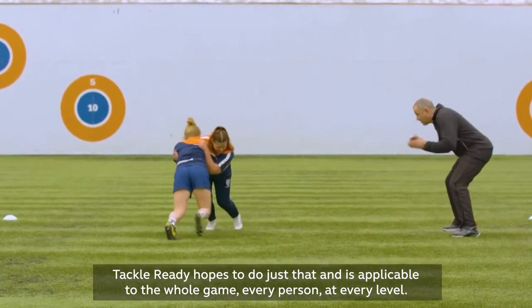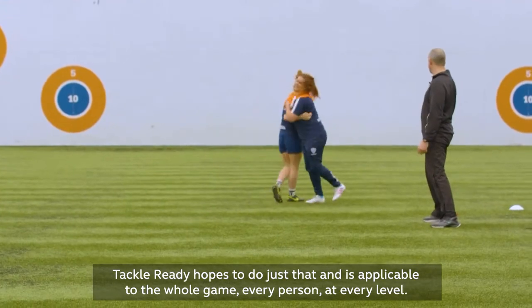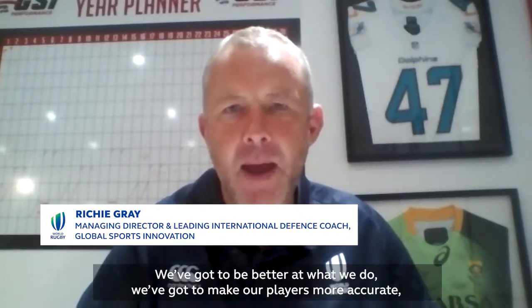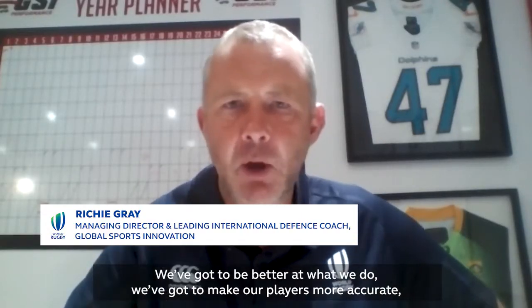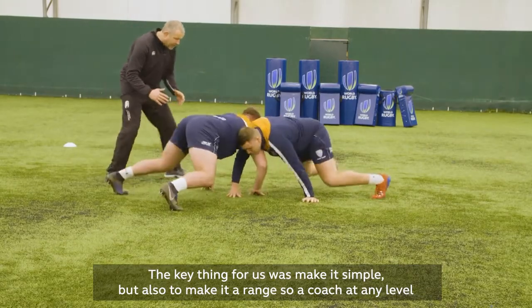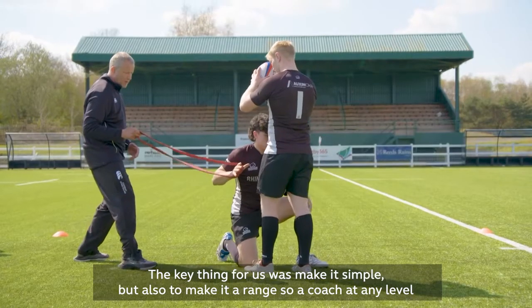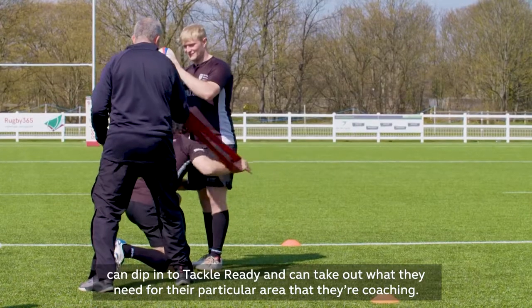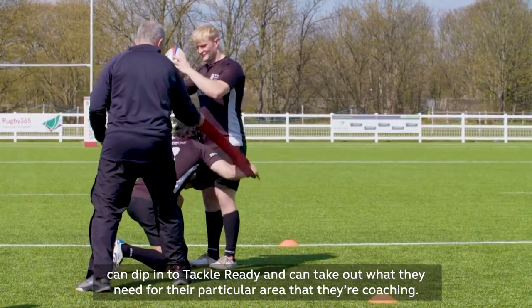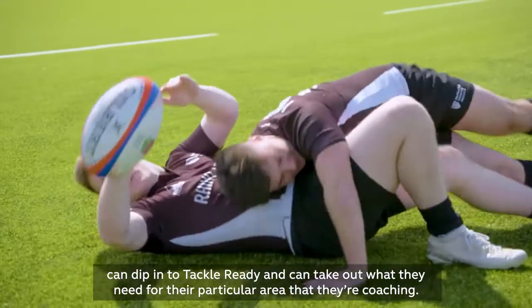Tackle Ready hopes to do just that and is applicable to the whole game, every person, at every level. We've got to be better at what we do, we've got to make our players more accurate and we've got to coach it better. The key thing for us was to make it simple but also to make it a range, so a coach at any level can dip into Tackle Ready and take out what they need for their particular area that they're coaching.